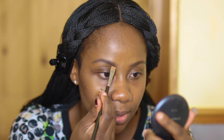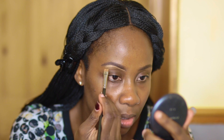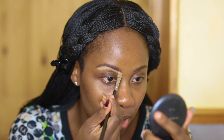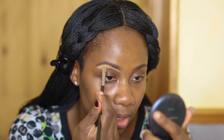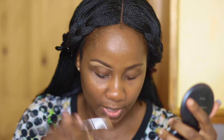So I get some of the concealer and I start cleaning up my brows. You want to go underneath, making sure you don't swirl all the color you put in — don't go too high where you're messing up the color. That's the bottom of that done.